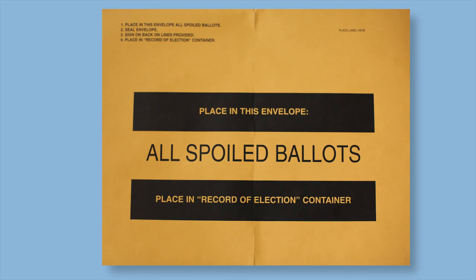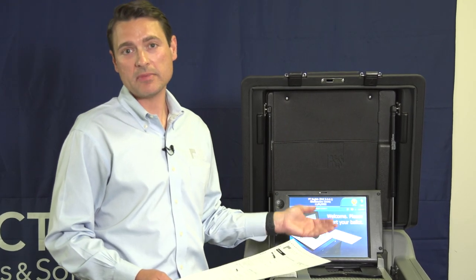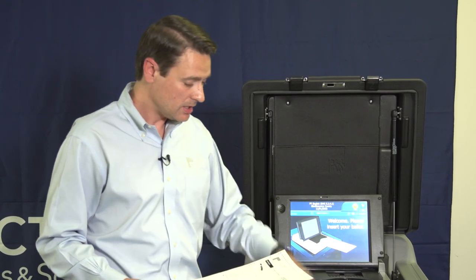If a voter makes an error on a ballot and brings it to you wanting to complete a new ballot, make sure you take possession of that ballot, spoil it by tearing a corner off of it, and place it in the spoiled ballot envelope before you issue a new ballot to that voter. If we had chosen Cast, the ballot would have been cast as recorded and dropped down into the ballot box.